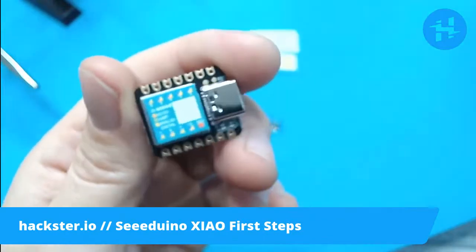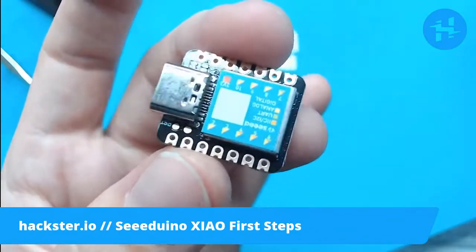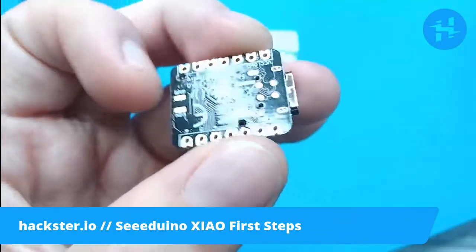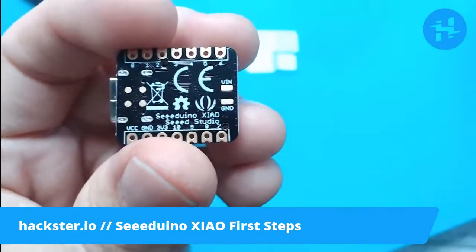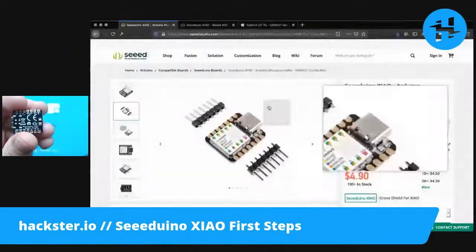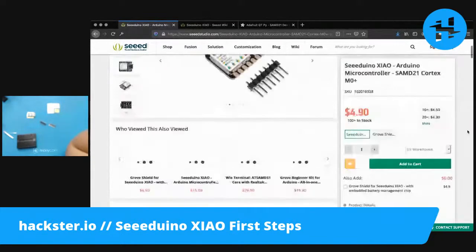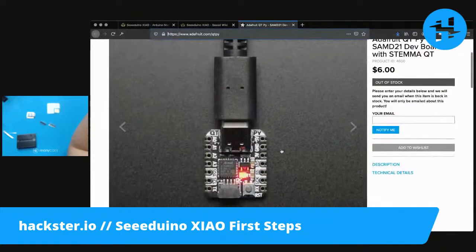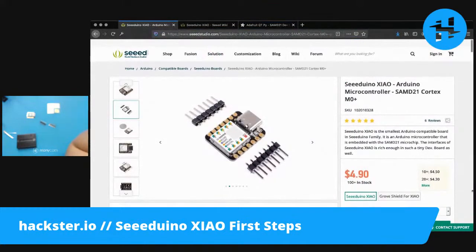I want to try getting this up and running with Arduino, but first I'm going to show you the materials online that they have. Seeed is generally really good about updating their wiki and giving you really clear getting started instructions when you check out one of their boards. Here we have the Seeeduino XIAO product page, which is where you can buy it. It's $4.90, which is ridiculous. There are a number of tiny little boards coming out — the CutiePie from Adafruit is $6, and this one is $4.90.